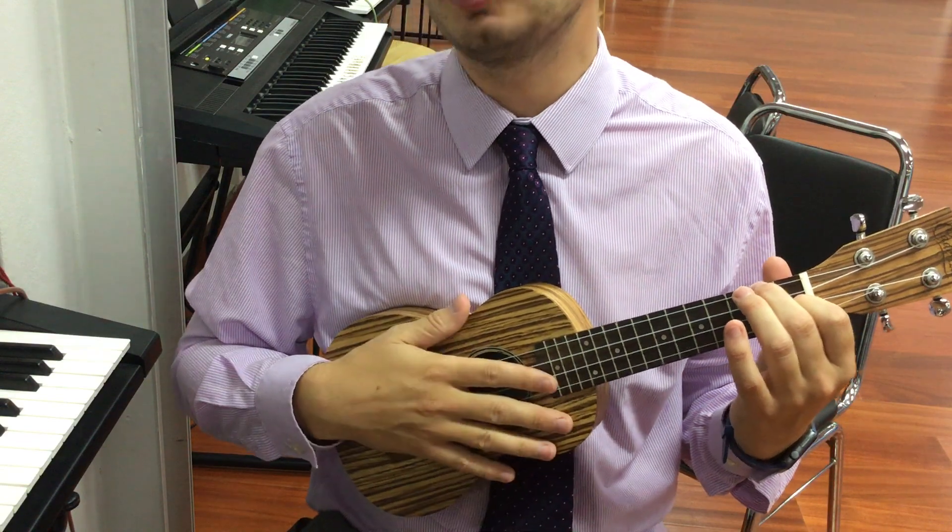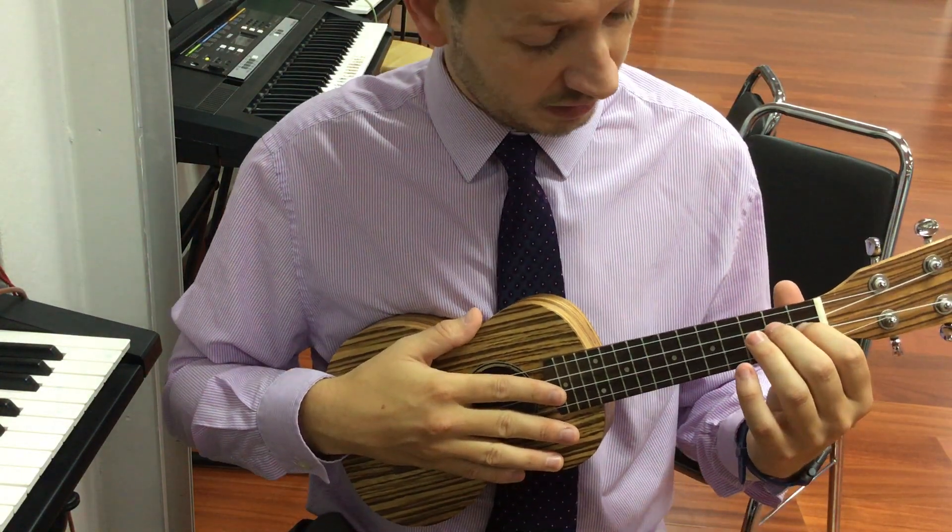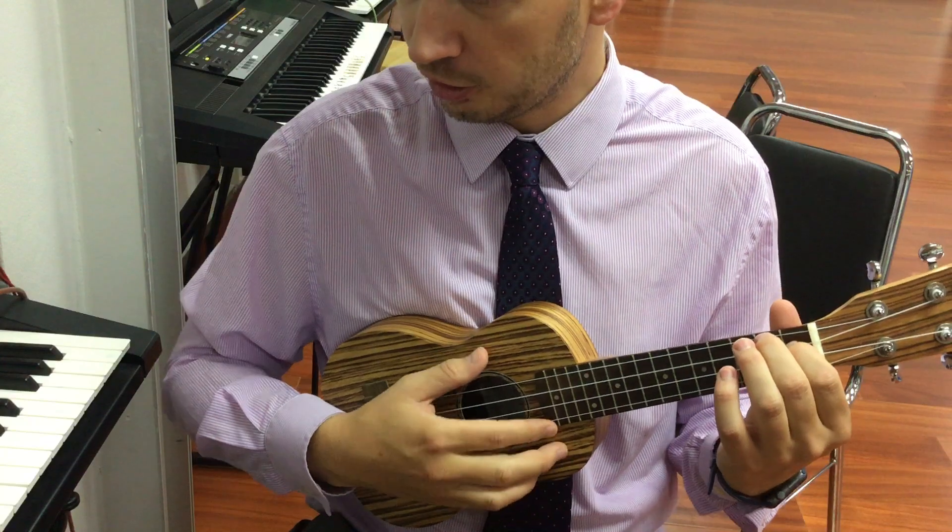Now normally we do it twice, but we're going to go on to the second song: Three Little Birds.